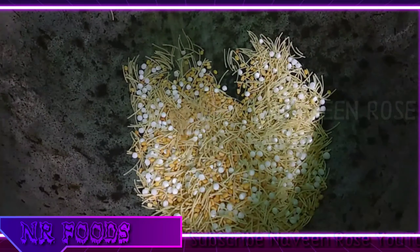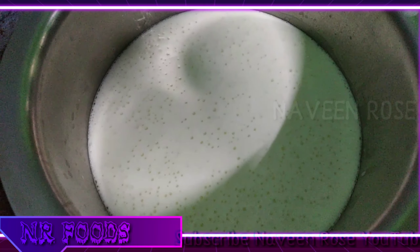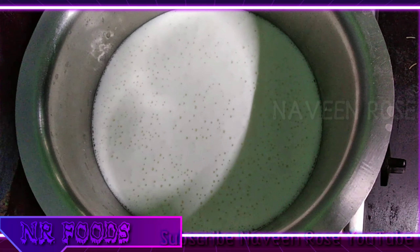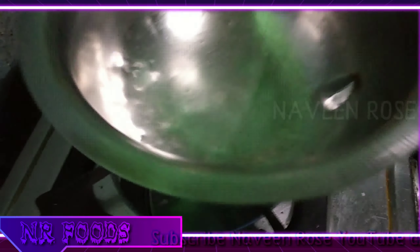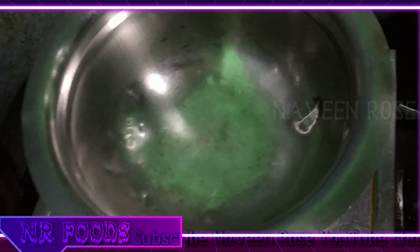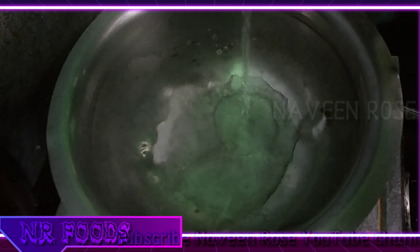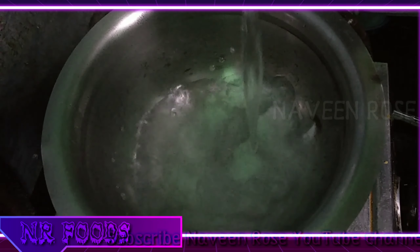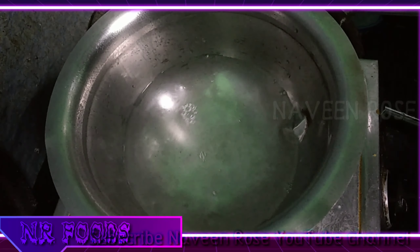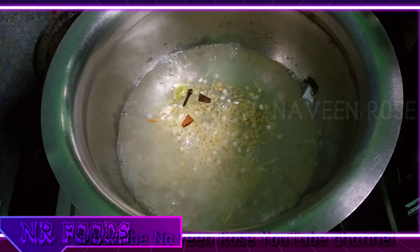You can mix it well. So you can put it in the empty bowl and fill it in the bowl — we'll fill it in two cups or glass. We'll fry it in the bowl.